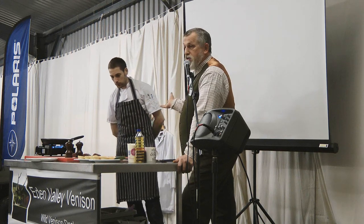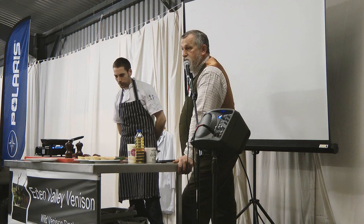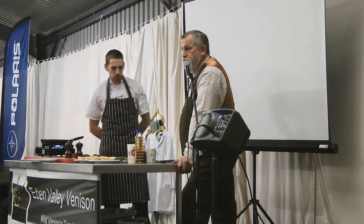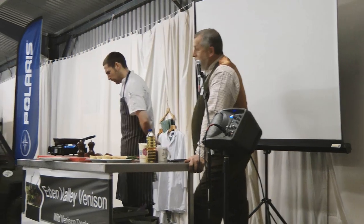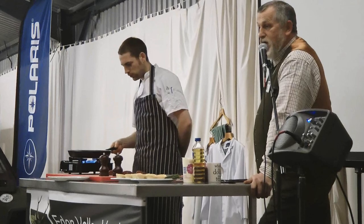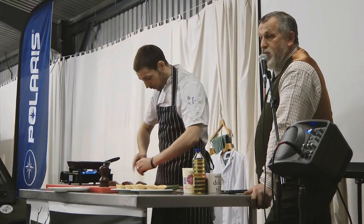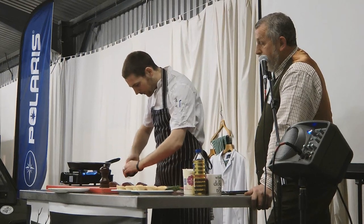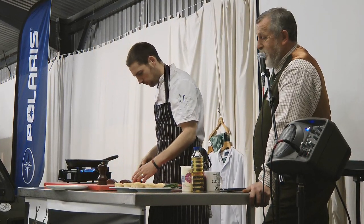Peter, my youngest son, is a renowned chef. He took part in the Gordon Ramsay Scholarship and was a runner-up. He won the Nestlé Toque d'Or Championship across the whole of the UK against all the other catering colleges, with a team of five or six people as well. So he does know how to cook — at least that's what he keeps telling me.